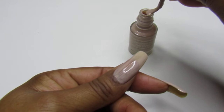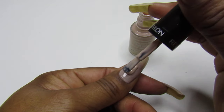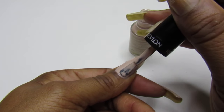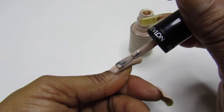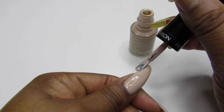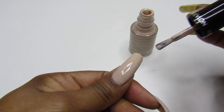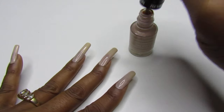Let's apply the second coat. You guys know nude is for all year round — look at that bubble in there! That's why when I don't know what I'm going to wear, I grab the nude. There we go — look at that, how about that!